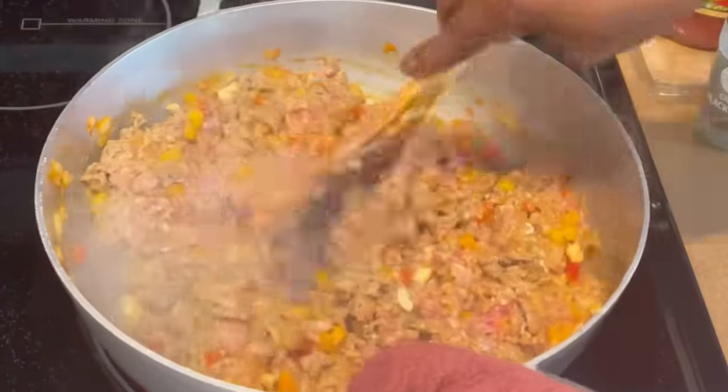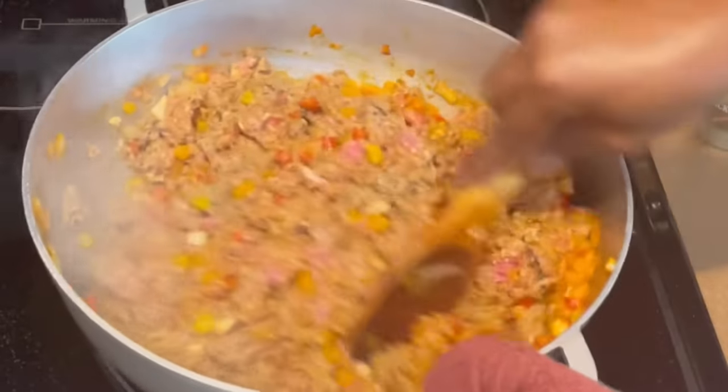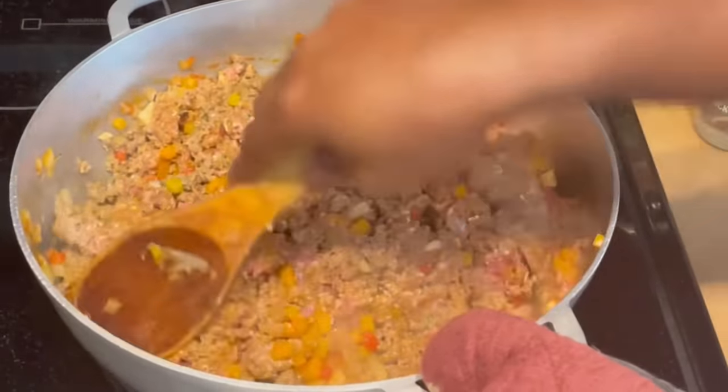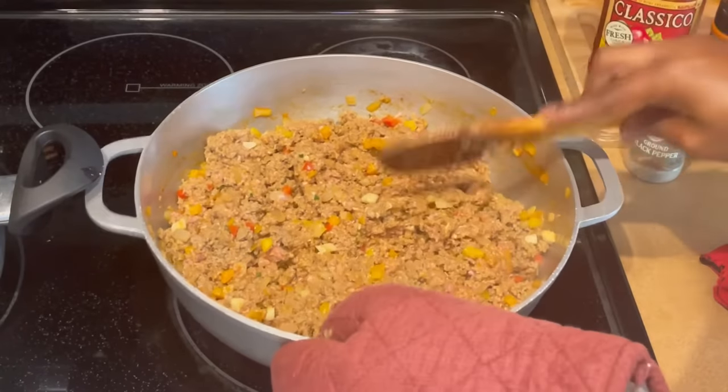You'll notice I'm mixing the ground meat very well, because ground meat tends to get very lumpy. Make sure you chop it up well — that's what I'm doing now.